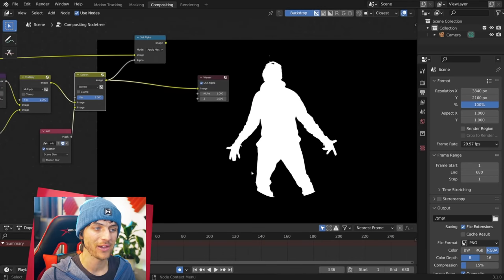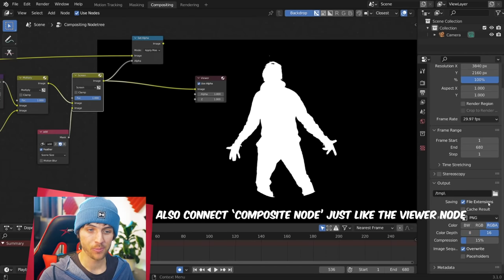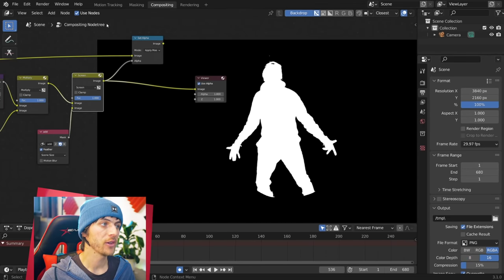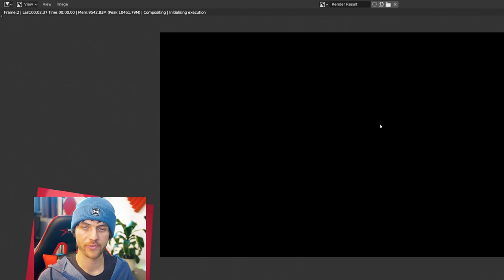If you need to bring back any information being removed from your character, duplicate that mask, switch it to Add, duplicate the Multiply node, switch it to Screen, and connect it to the bottom — that brings back details being removed by the chroma key. Now go ahead and save out your mask as an image sequence. Pick an output location, choose PNG, make sure your render settings match the frame rate and resolution, then go Render Animation and it will start rendering out all of those frames as an image sequence.